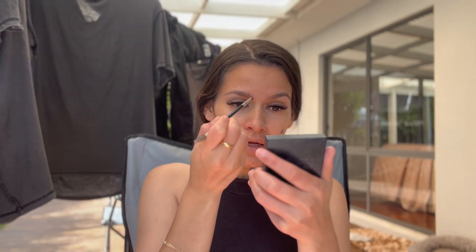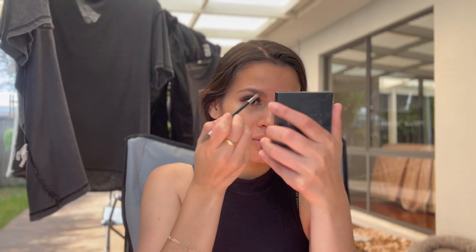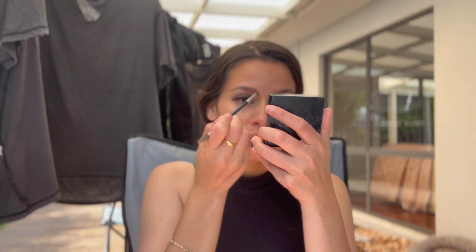Using my brow powder, just dragging that colour through. I used to use so much eyebrow product, but now I literally use the tiniest amount. That's probably because I don't over-pluck my eyebrows anymore — I mean, I don't even pluck them anymore, I just shave them. That's it.